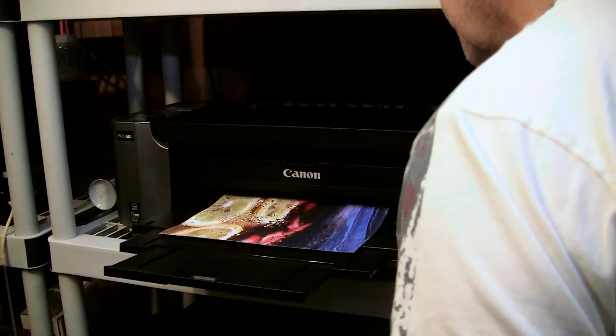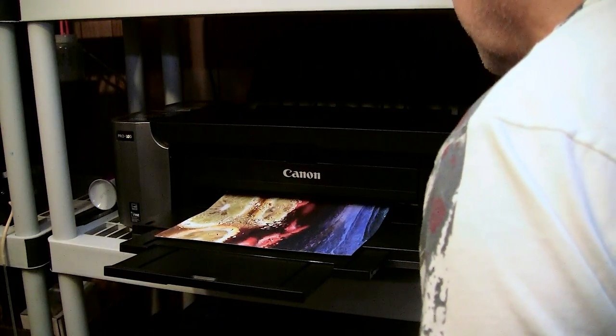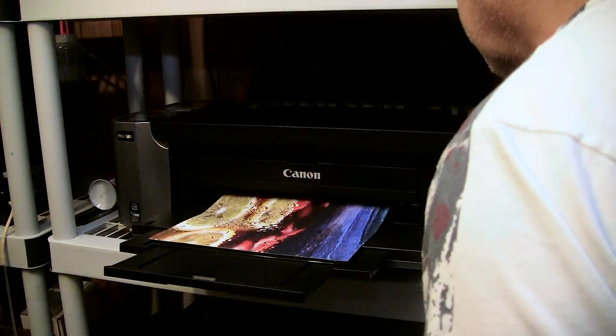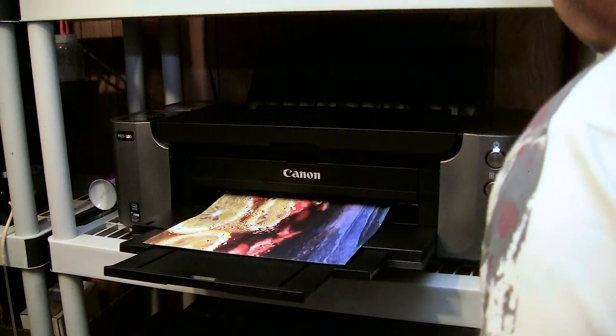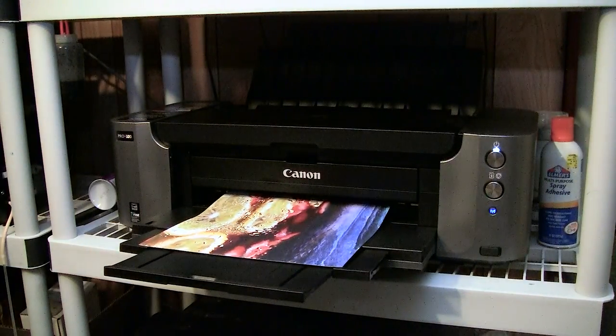I will probably go ahead and coat this with my Krylon spray — I'll likely use matte on this, as I really do not want too much of a sheen on it. Then once it is fully dry, I'll coat the back with adhesive, attach it to my masonite, frame it, and that'll be it.